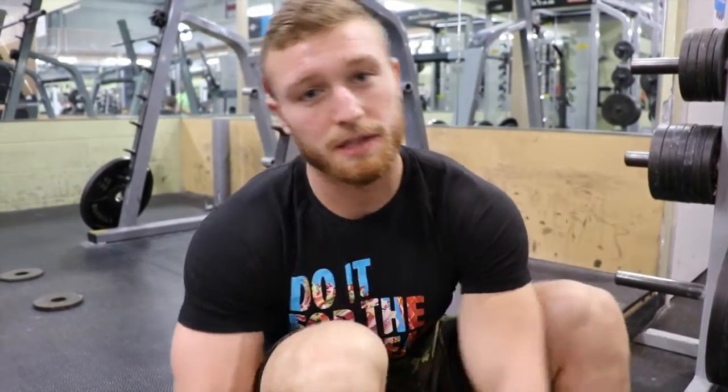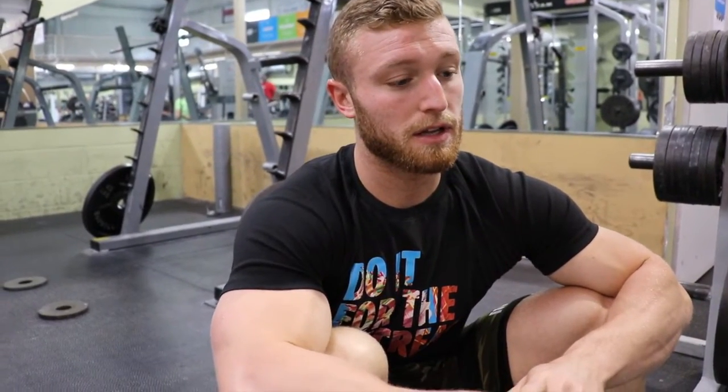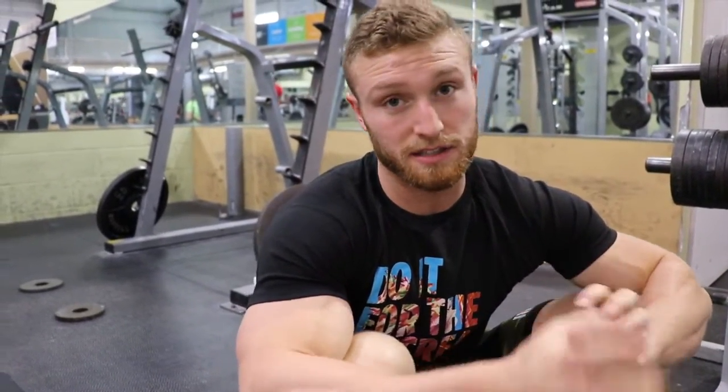So we found a squat rack, thank God. We're doing three sets of six today at 65%. I haven't squatted in a while, especially a max effort, so I'm going to estimate my max at 425. 65% of 425 is 275, so that's going to be my working weight today — we're going to work up to that and see how it goes.